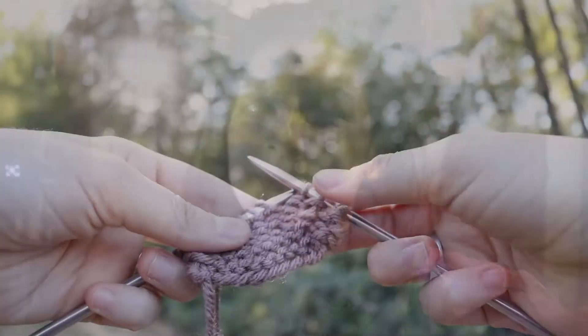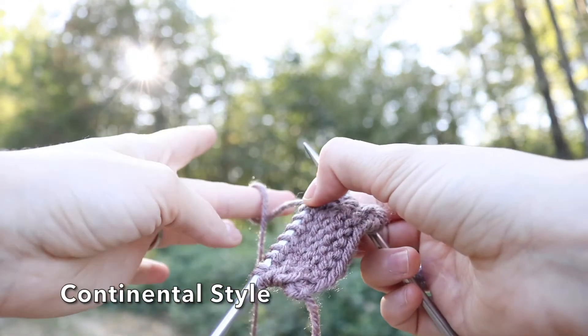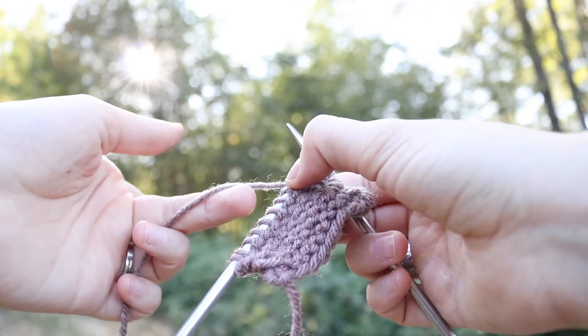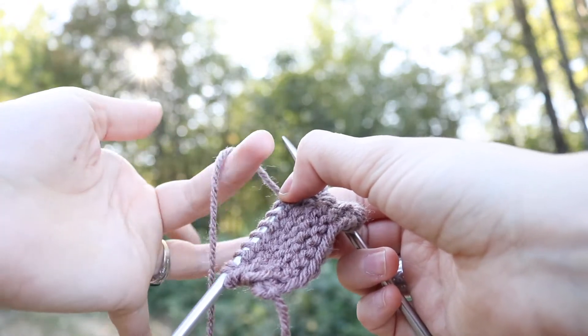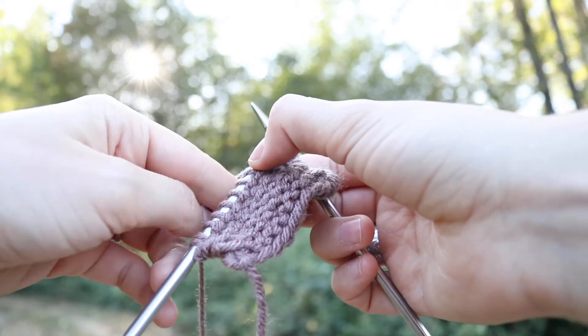Hey guys, welcome to Unravel Me. I'm Anna, and today I'm going to show you how to do the purl stitch. To do a purl stitch continental style, where you have the yarn in your left hand, you're going to wrap the yarn around — I like to wrap it around my middle finger just to get some tension.